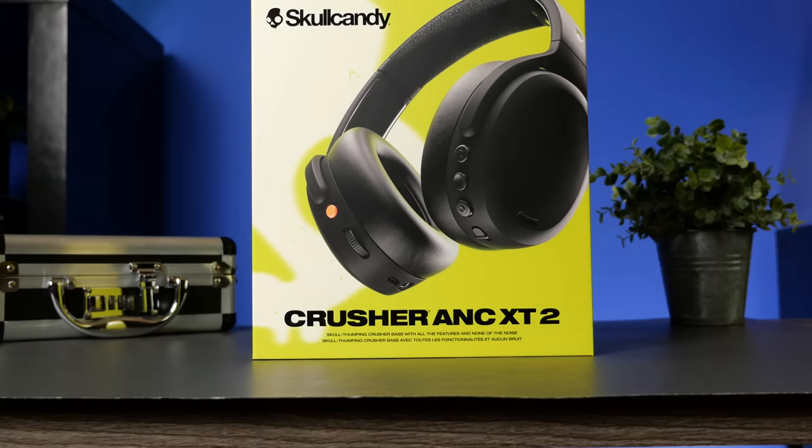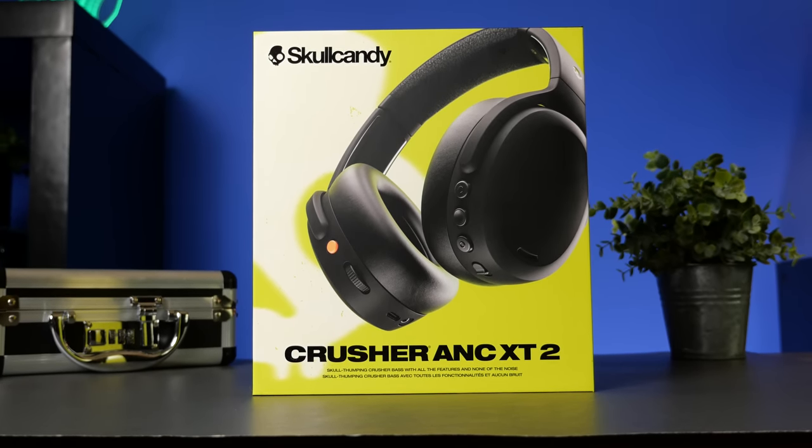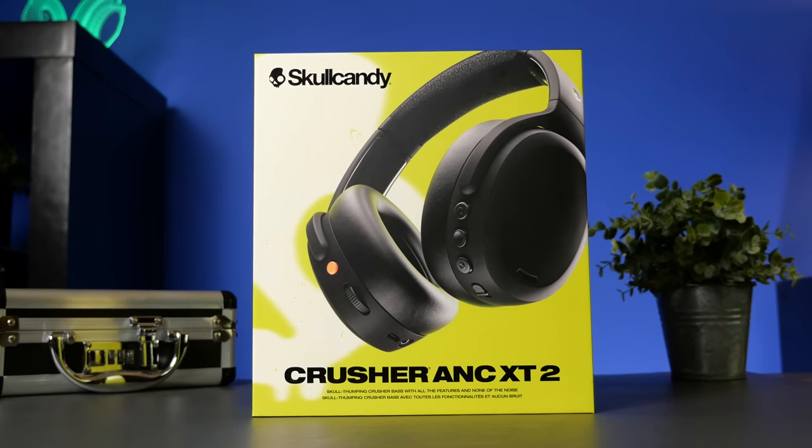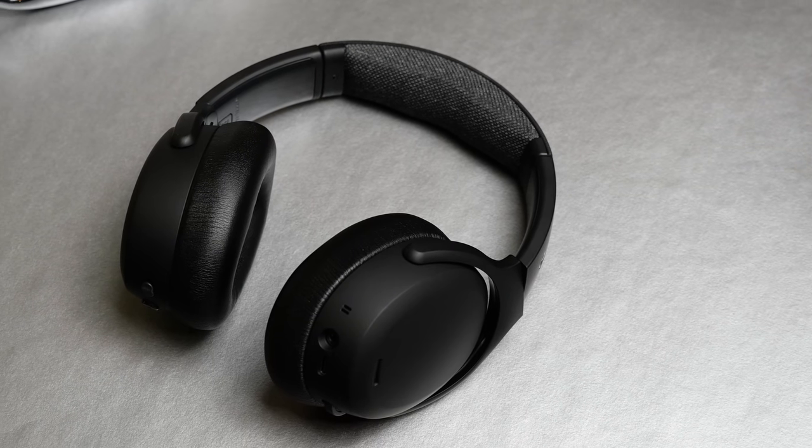This video is kind of a first look — I haven't seen anything on these. We're going to talk about the headphones themselves, the sound, what all comes inside the box, a lot of the features, and see if it's worth the $229 or $199 price tag.